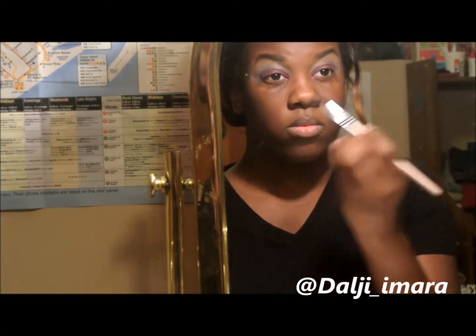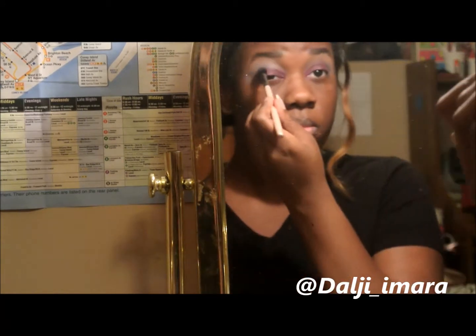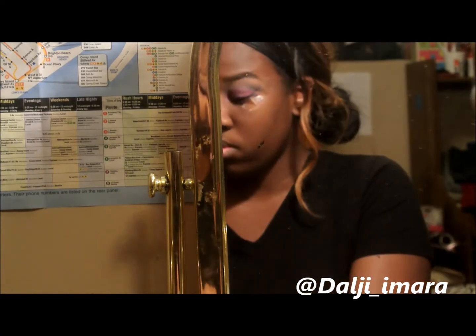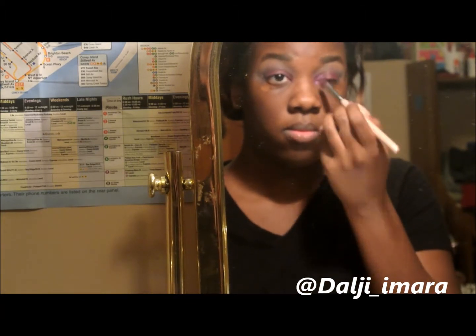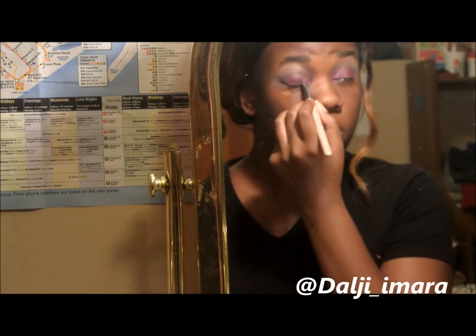I added some more black into my cut crease. Now I'm taking a shimmery pink and putting that in my inner tear duct and inner corner of my eyes.